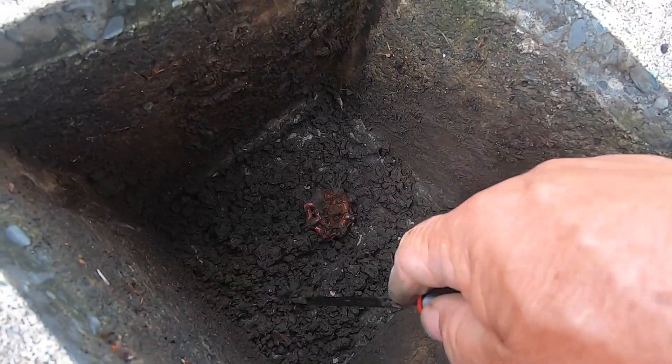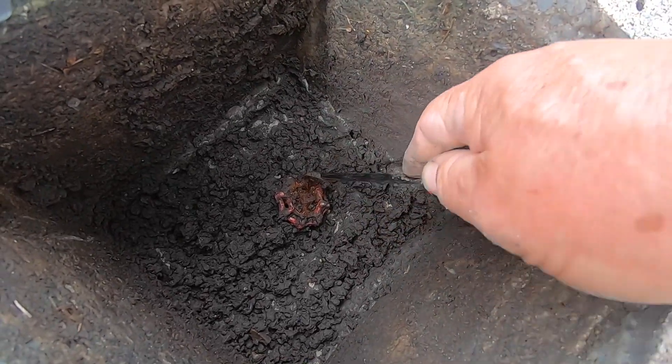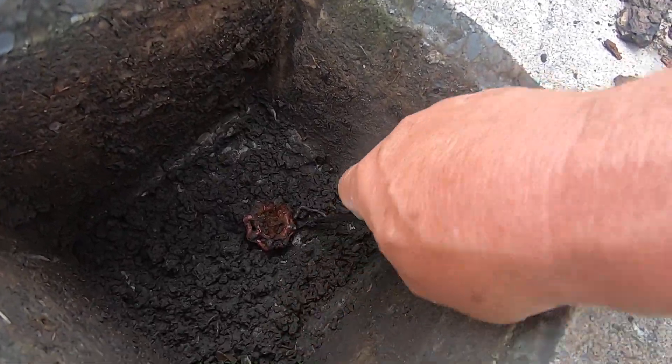I'll just clean around this tap a bit because it'll rust out in no time, if I can get all that down there.